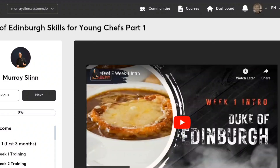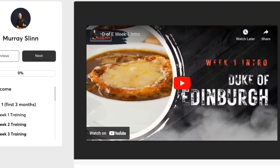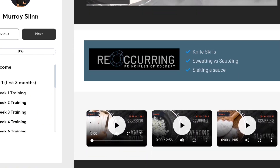For each lesson I've listed the reoccurring principles that are demonstrated by the dish that you'll be making, so you can really understand the foundation principle behind what you're cooking for that specific dish. As you begin to cook more and more, you'll start to recognize that these principles are reoccurring time and time again in all of the recipes that you cook. We really are aiming to start building your cookery skills right from the foundation up.